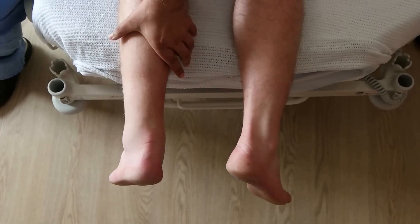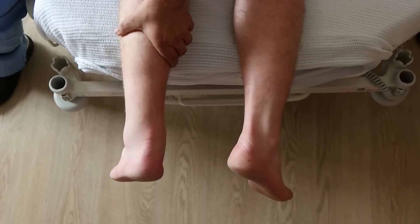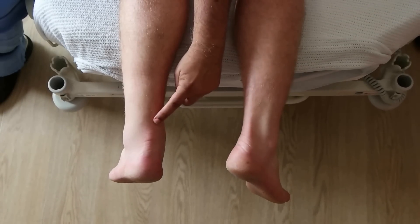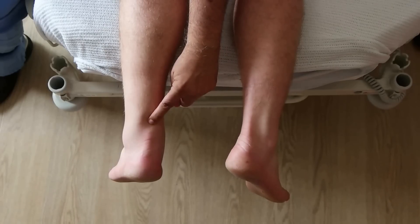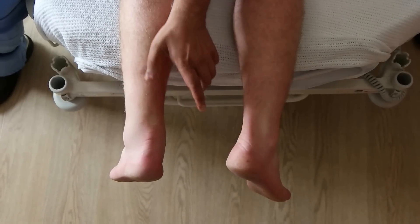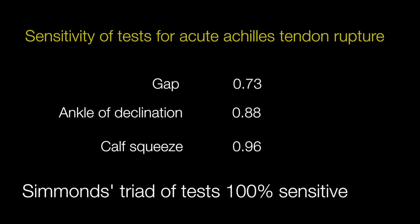On the other hand, absence of plantar flexion indicates a ruptured Achilles tendon. A palpable or visible gap constitutes the third element in Simmons Triad, but is the least sensitive test. The Simmons Triad as a whole is more sensitive than each individual test.